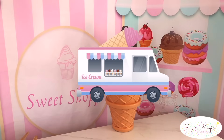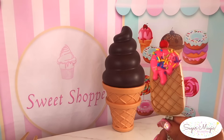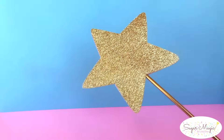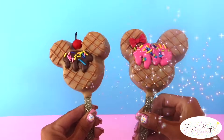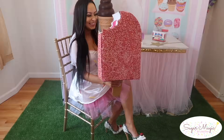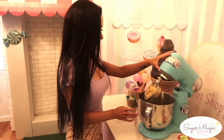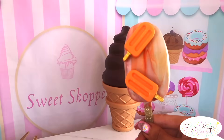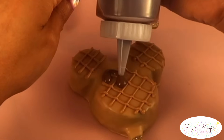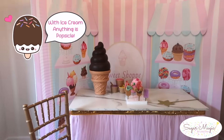Hi guys! If you want to improve your cakesicles, today I'm showing you how to make them two different ways using the molding method and dipping method with all the magical tips and tricks so you can prevent common mistakes such as cracked shells, bumpy chocolate coating, cake that falls off the stick, and so much more, including a firm dough recipe so you can create beautiful designs like these different ice cream inspired cakesicles — including a realistic strawberry shortcake ice cream bar and other shapes like Mickey and Minnie — because with ice cream, anything is popsicle!